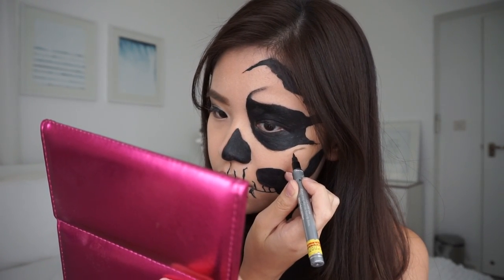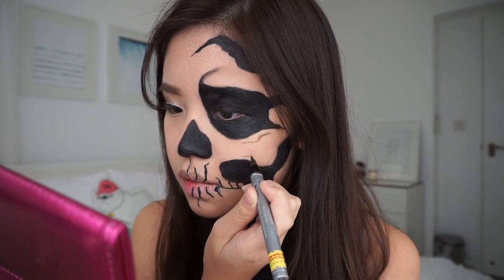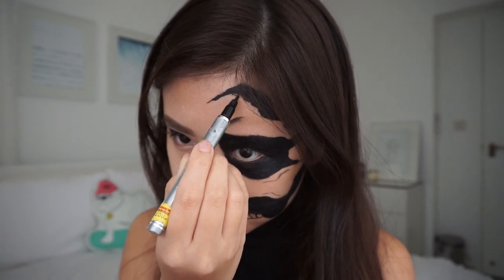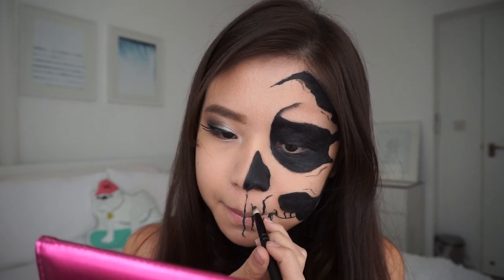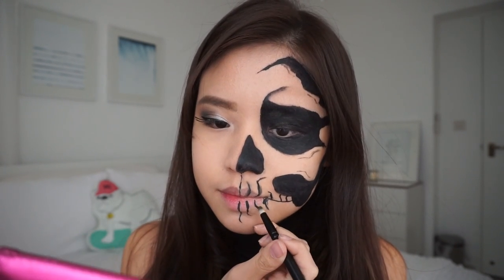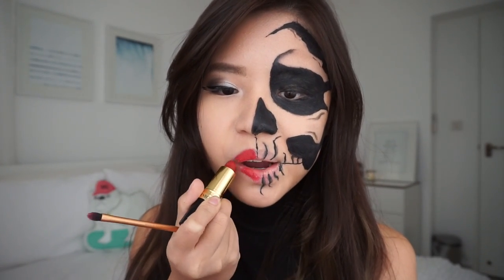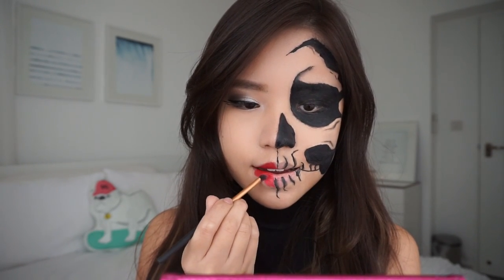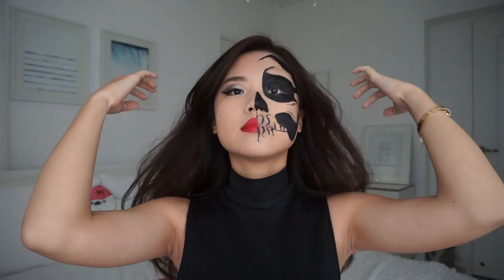This makeup look can be done as it is, but I prefer adding a little bit more detail just to give it that oomph. Draw a few wiggly lines with a really thin eyeliner. I'm just sharpening the edges and adding more detail on the hairline area. Add some gradient and shadows with a black eyeshadow, blurring out the lines of the mouth and those little lines. This is the last step: red lipstick for the human part of the face. I used a lip brush so that it's more precise down the center and around my lip line. And that concludes my skull makeup tutorial.